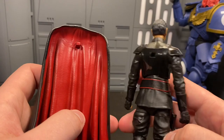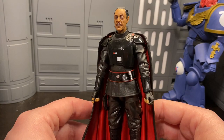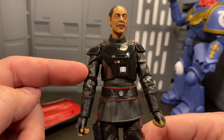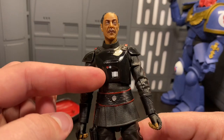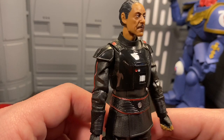For the rest of the figure, Moff Gideon has a pretty interesting outfit — it's like a cross between a trooper with some armor and an imperial officer. The cape is removable; you can see it has a peg right here and there's a hole on his back — that's how it goes in. It looks really good wearing it and that's probably how I'll be displaying him, but I'm going to take it off for now so we can get closer to the details. The clothing has a nice wrinkling texture to it, with the red line from the show. This appears to be all-new sculpt work, which is really nice.